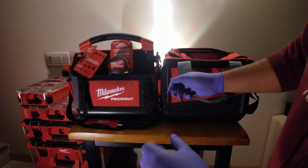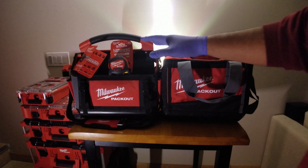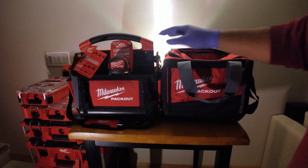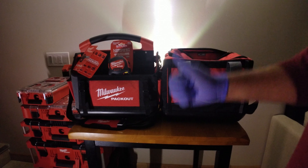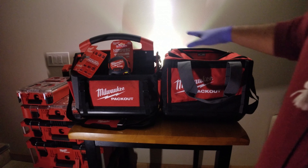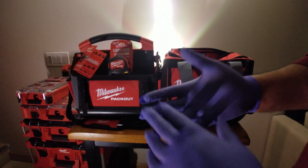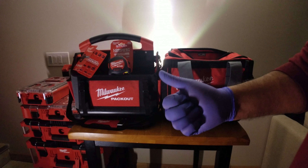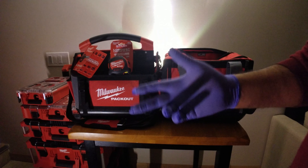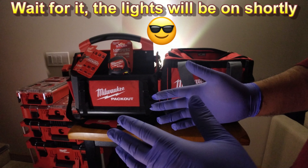Hey everybody, it's Ed the Old Tech Guy. Thanks for visiting the channel today. I wanted to review my new Milwaukee Packout 15-inch tote bags that I recently purchased with my own money — nobody is sponsoring me. I wanted these because I need them to keep me efficient, fast, and clean when I'm doing my professional work, my side hustle work, and even my DIY projects here at home.